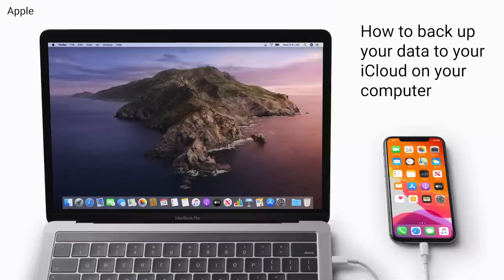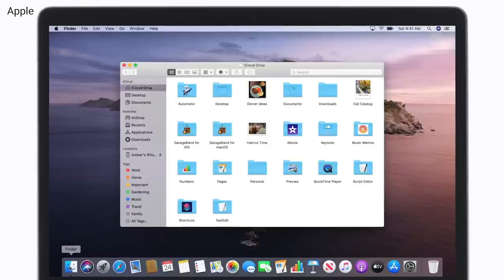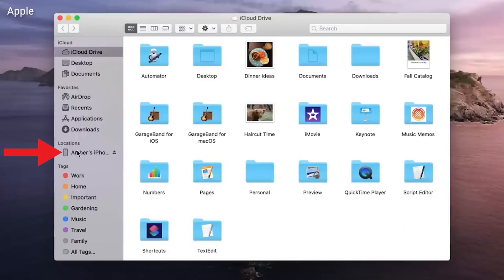To back up to a computer, connect your iPhone to your computer with a cable. Open Finder on macOS Catalina or later, or iTunes on older macOS or Windows. Select your device and click Backup Now.